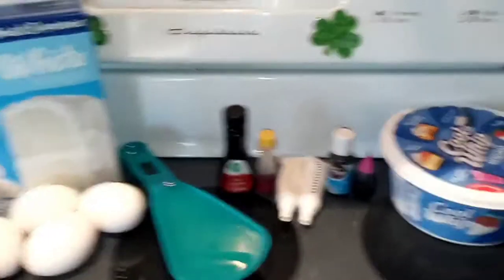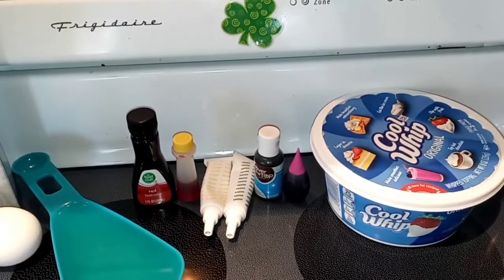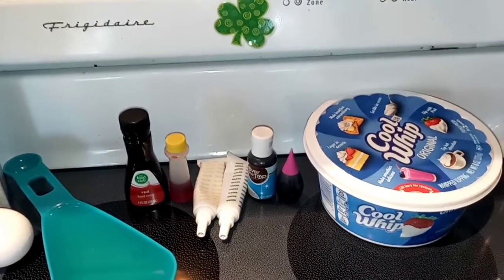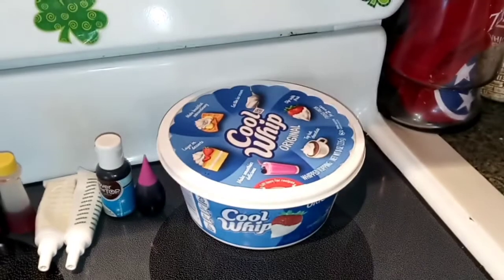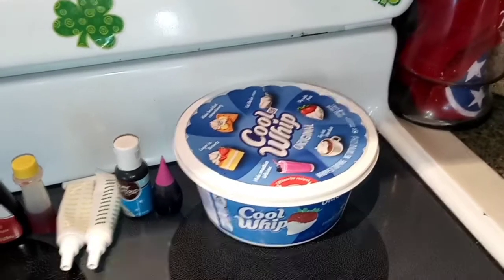And then you're going to need some food coloring. So basically you want purple, blue, green, yellow, orange, and red. And then for the clouds, we're just going to use some cool whip — some whip topping, or if you'd like, you can make your own. It's up to you.